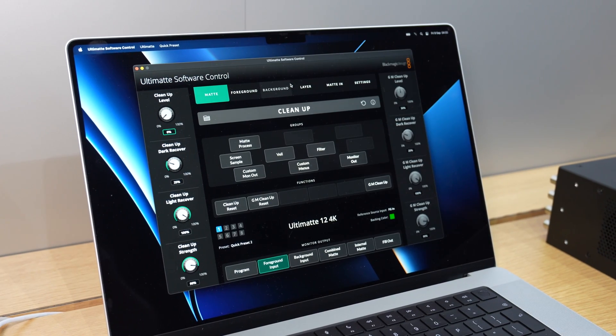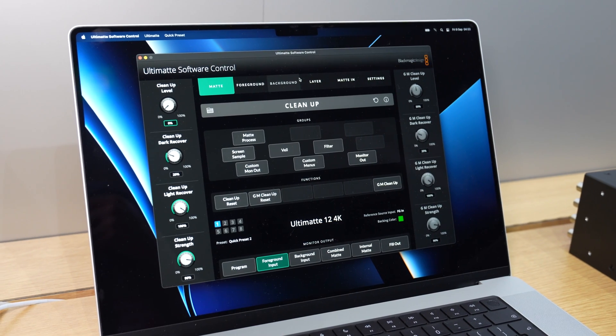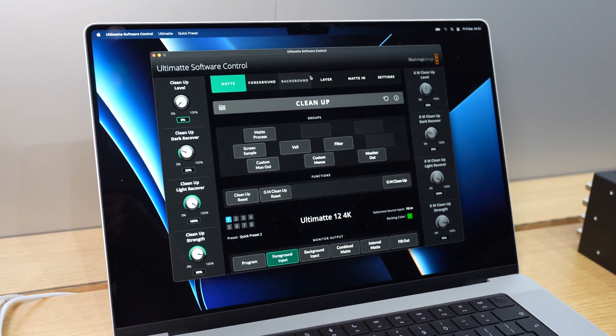The software connects to Ultimat units via IP using an ethernet connection. It runs on Mac or Windows and can drive up to eight Ultimat hardware products simultaneously, toggling between inputs. The software is completely free, which further improves accessibility for customers.